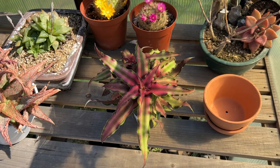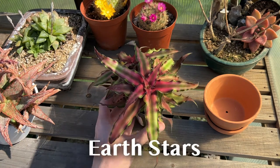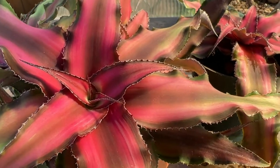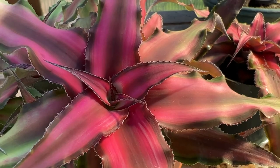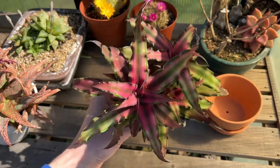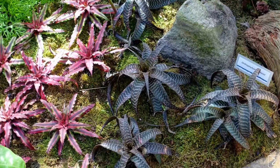Hey, it's David. Welcome. Today I will be transplanting Cryptanthus bivittatus, also known as earth stars. Cryptanthus is a genus of plant in the bromeliad family. There are numerous varieties with different leaf colors and growth habits.